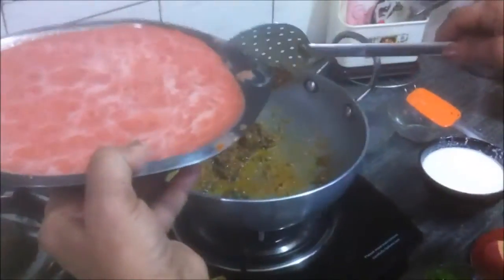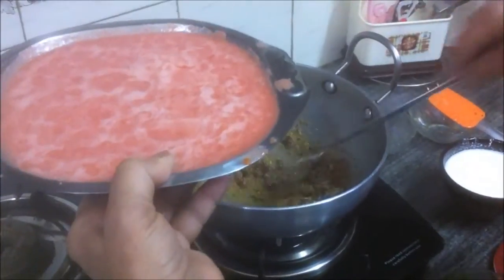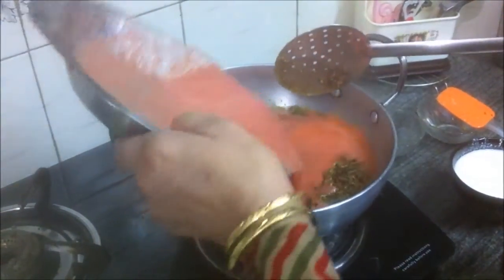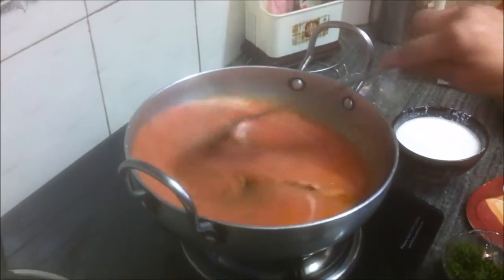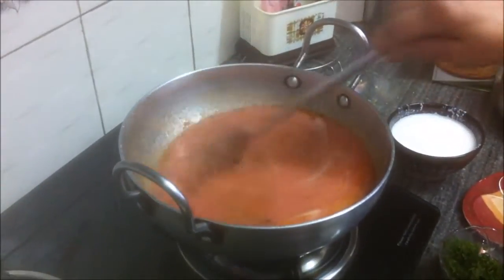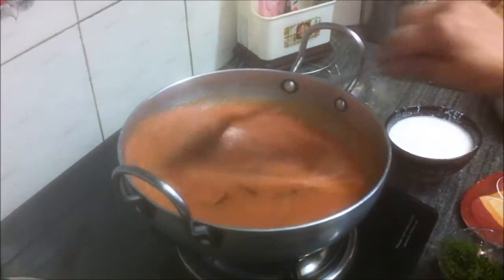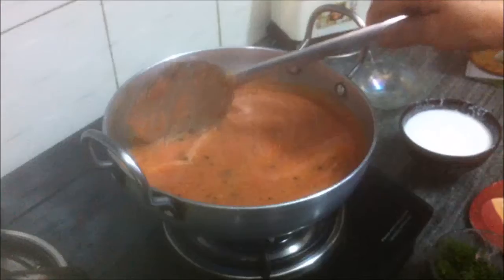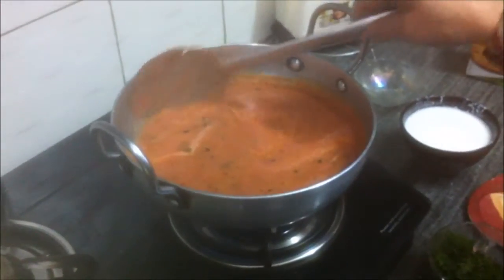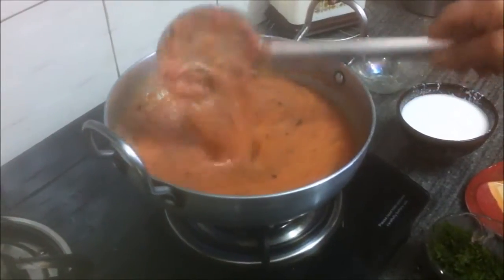All the spices and the garlic-ginger paste are roasted now, so add the tomato puree. Stir and mix well, and keep stirring occasionally until the first boil.